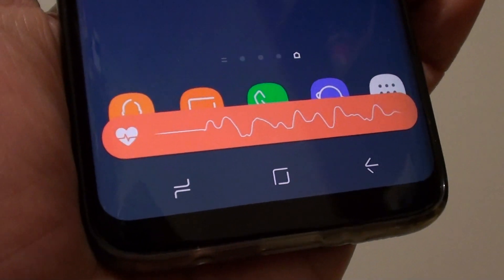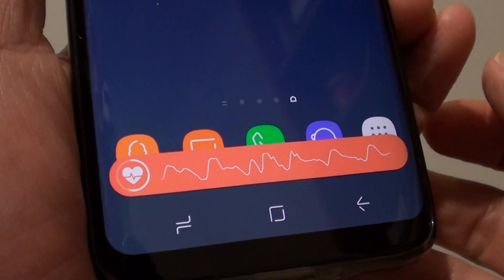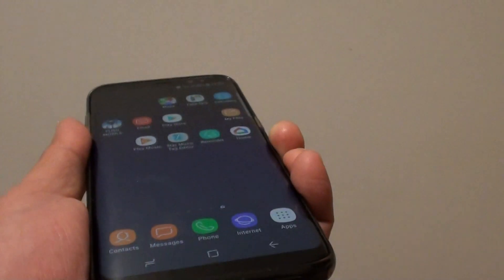This allows you to measure your heart rate regularly without having to go through the pain of opening up the settings. You don't need to go into the Samsung heart rate app to do it — you can simply do it anywhere on the screen by placing your finger on the sensor.